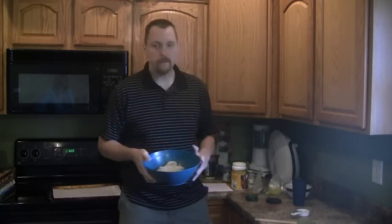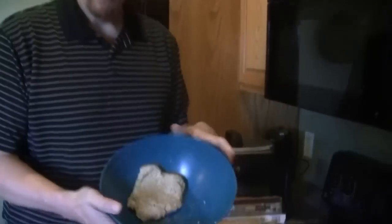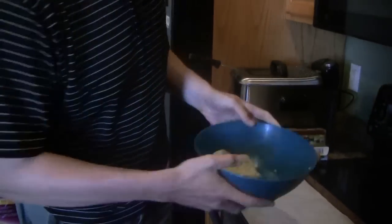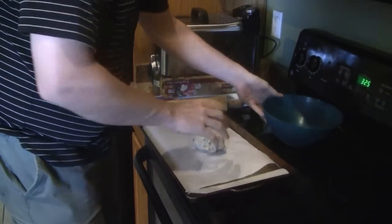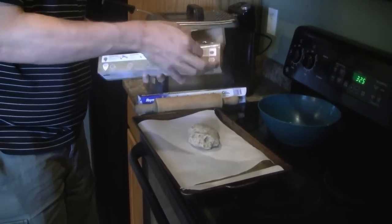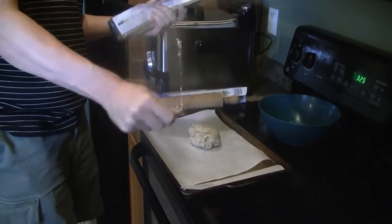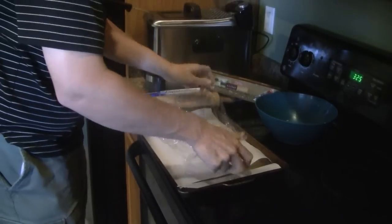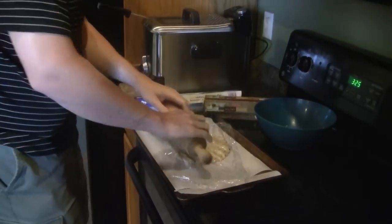Now we have our dough ball and we'll start rolling this out. We're going to lay it out on our parchment-lined sheet pan and then take a square of plastic wrap to lay over the top before rolling. I have my oven preheating at 325 degrees.